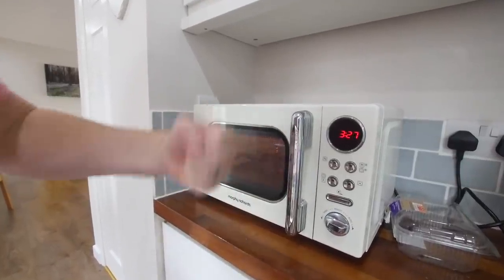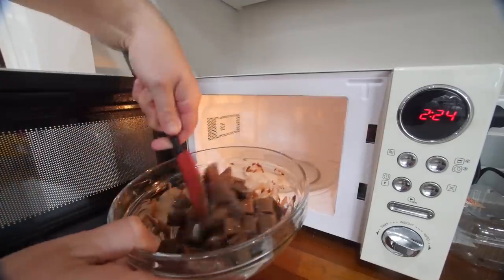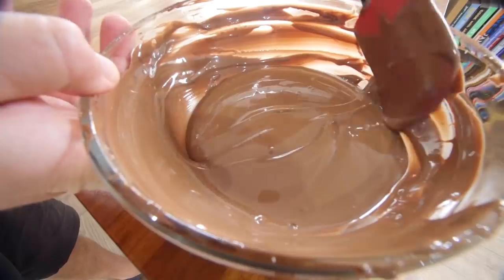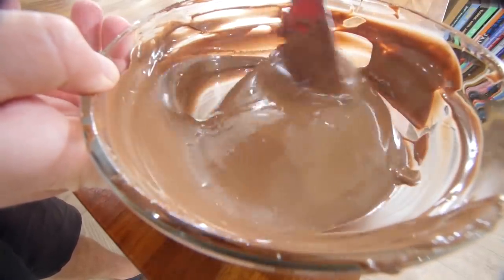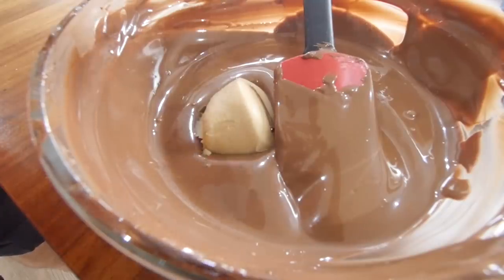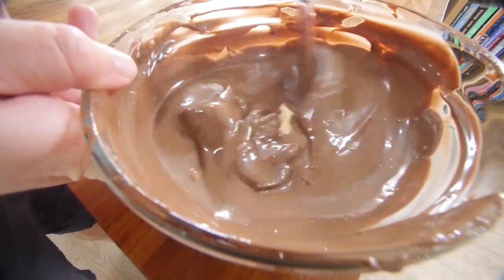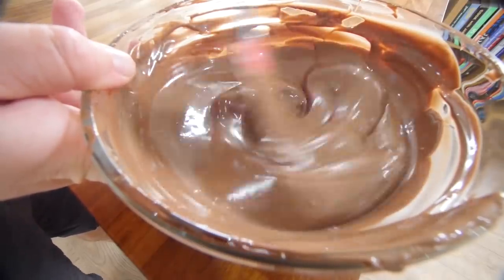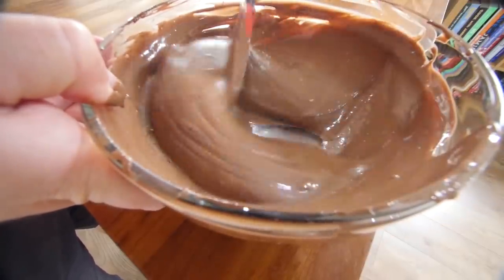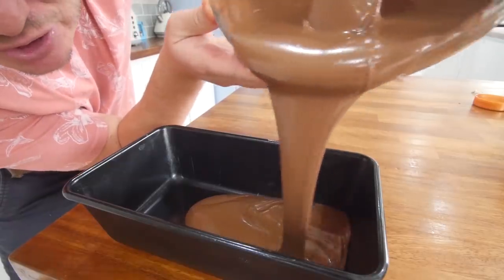30-second blasts in the microwave, stirring in between. Keep it moving. We're going to add a little bonus ingredient for extra Snickers-ness. Look how smooth it is — make sure you use a spatula to scrape the sides and the bottom, get it all consistent. Speaking of smooth — smooth peanut butter. Two big old dolloped tablespoons of that in there. I think Snickers do have peanut butter in the chocolate anyway. Make sure the peanut butter you use is smooth, because if you go for chunky, you'll end up with a really knobbly looking chocolate bar on the outside.